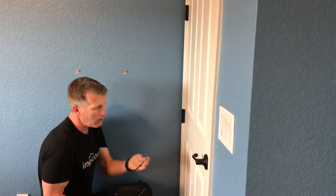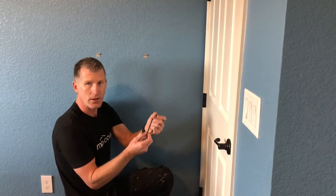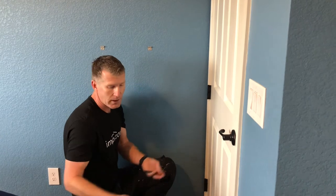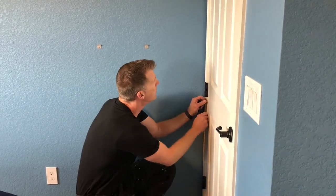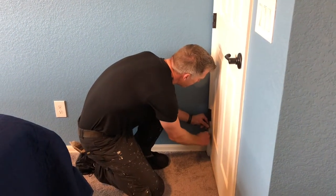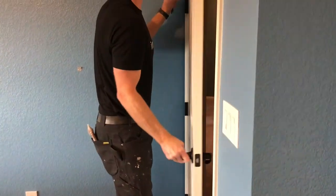One thing to mention is there's a lot of powder, dust, and grease on the hinges. If they're just set on the floor, that grease is going to get all over the carpet. So either make sure you have a tarp next to you or hold them in your hand. And now the door's off.